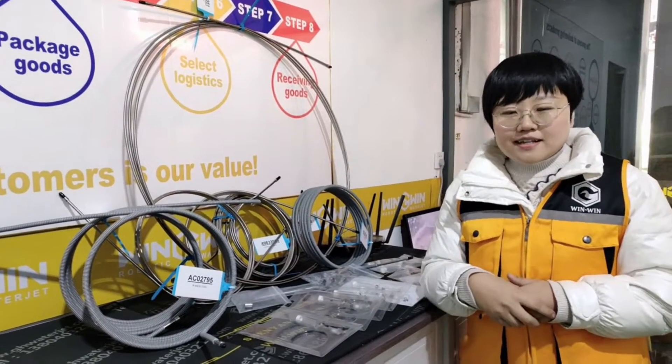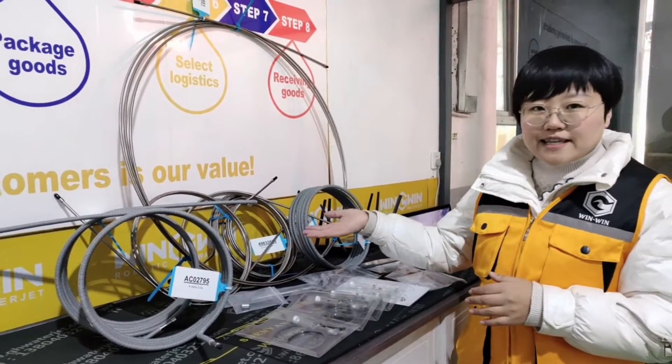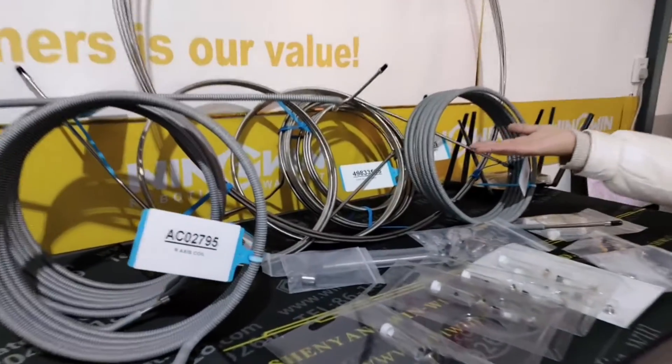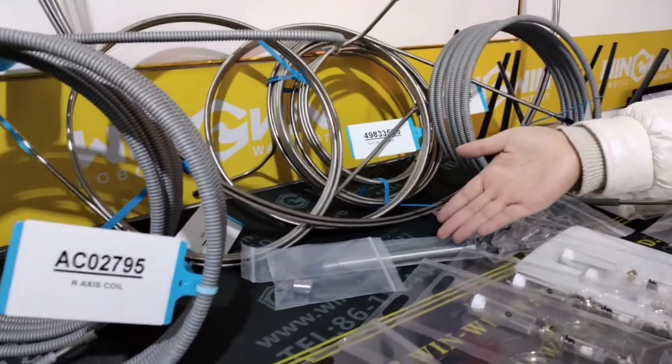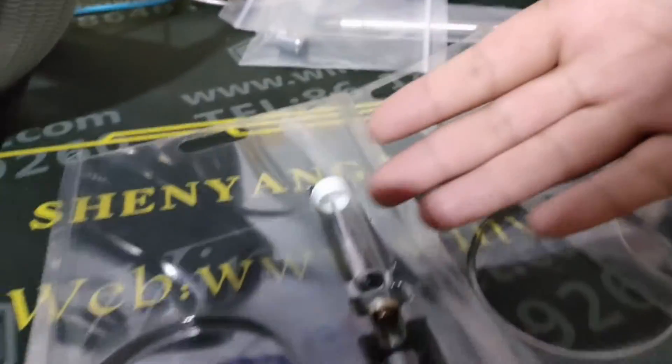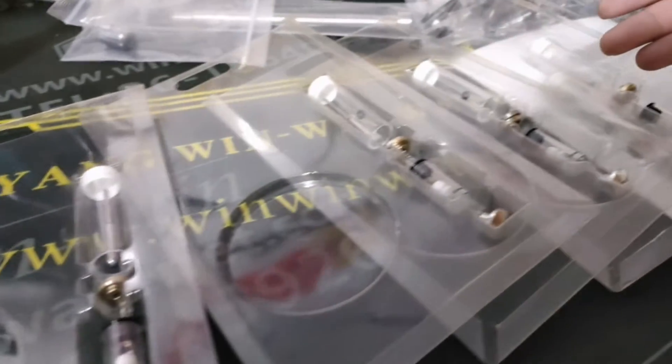Hi friends, this is my new order today and you can see the coils, nozzle tube, nozzle nut, and the on-off repair kit.